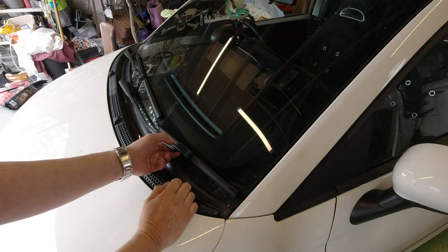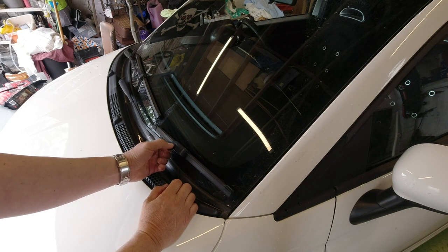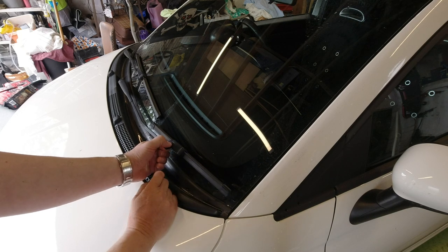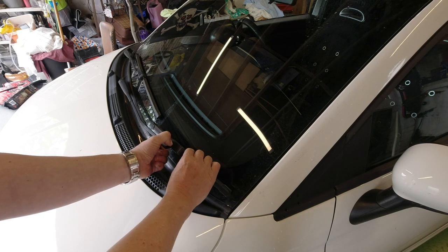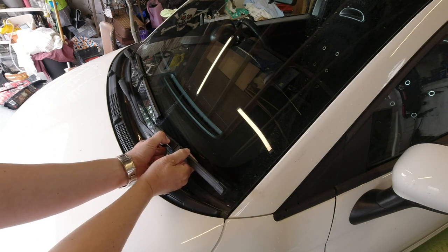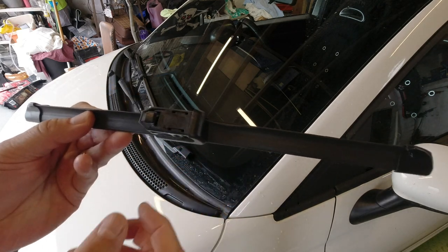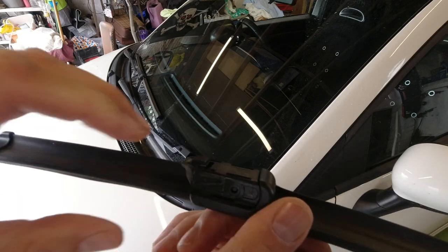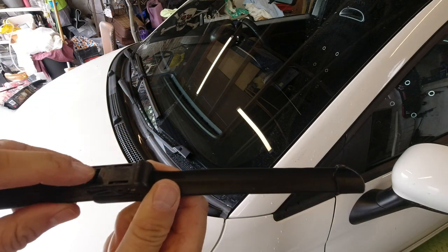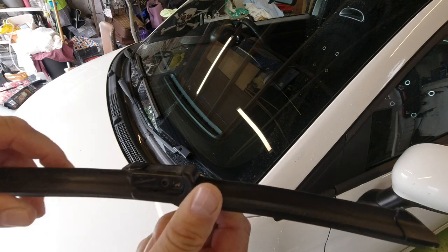Removing these blades is a doddle, and they don't use the most common form of attachment. There's a little square on the back of the wiper arm — you press through that square, then pull the entire item out and give it a wiggle. You're depressing this square and releasing it.